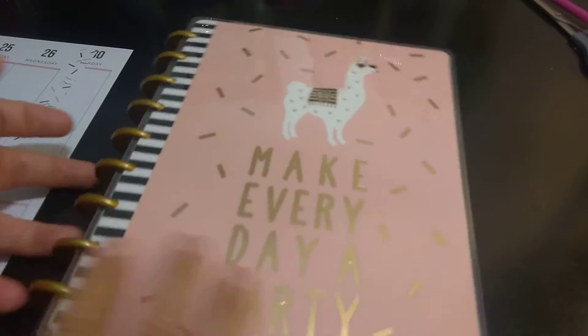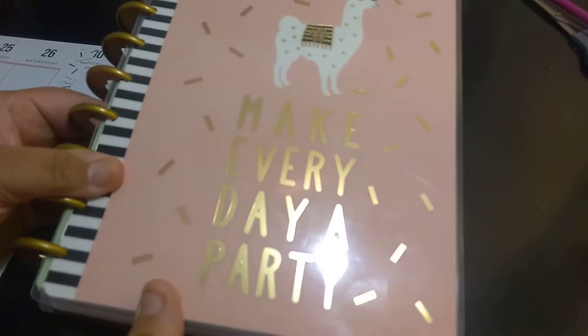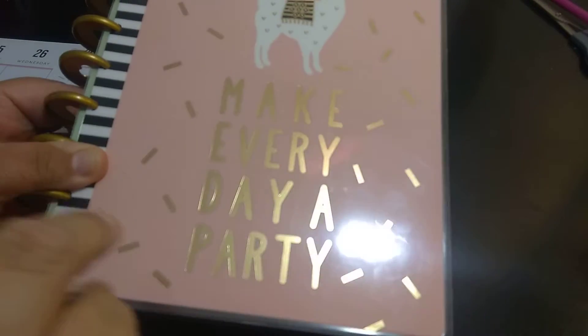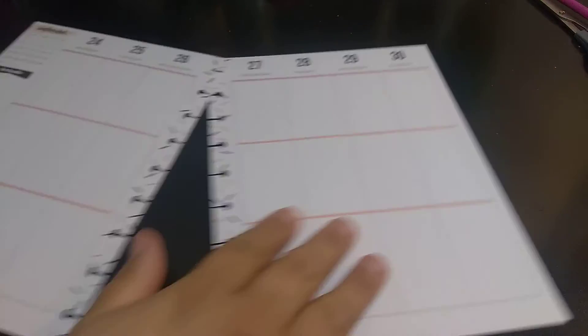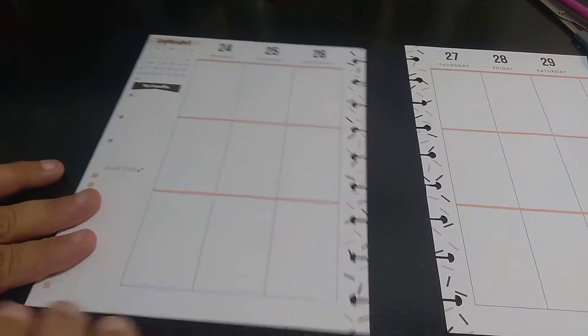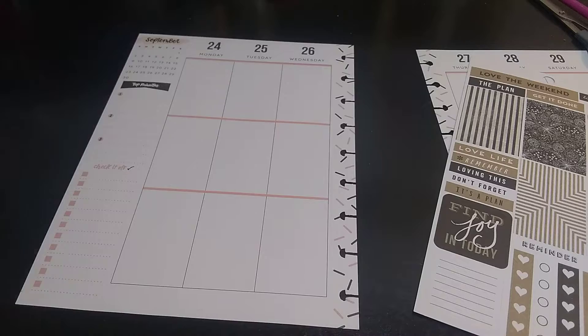We're doing the 24th through the 30th. This is the new planner — 'make every day a party.' If you see this light moving around, that's my overhead light, just to make the video a little brighter. So I'm going to work on the 24th through the 26th — I'm going to use the stickers first.